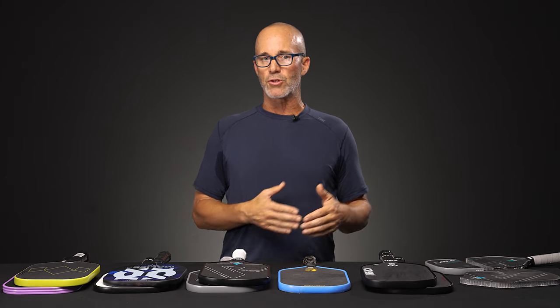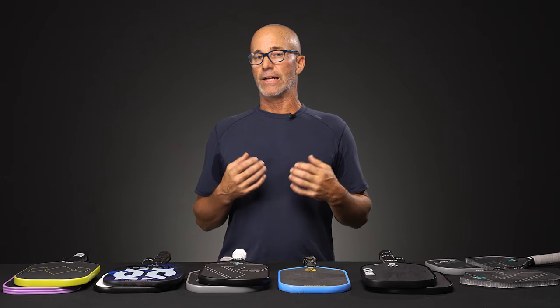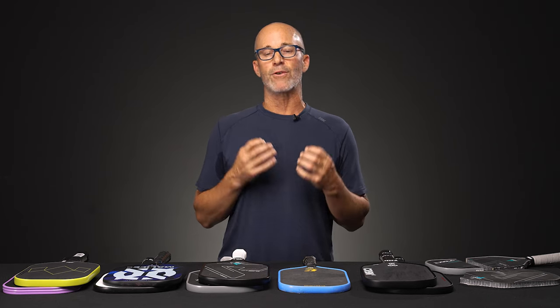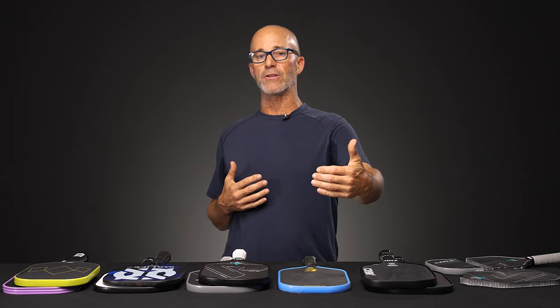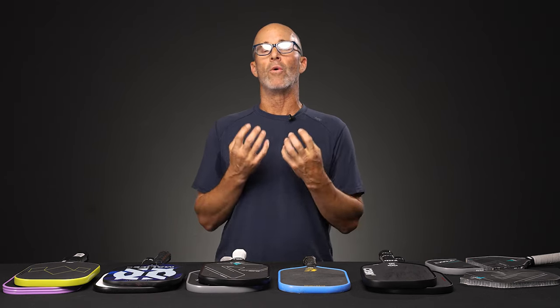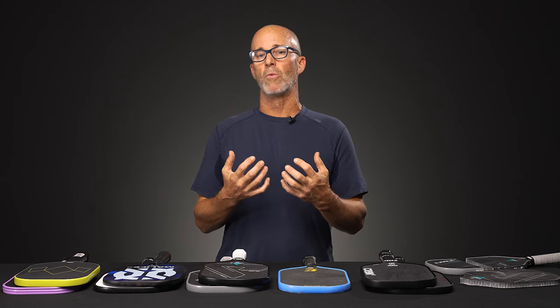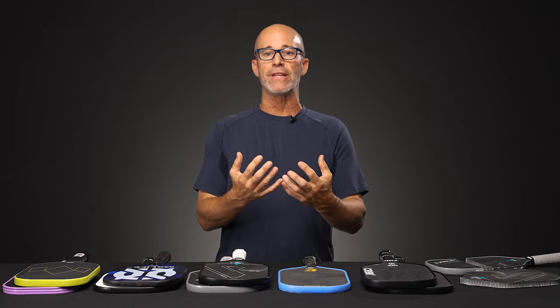The energy return difference between a Gen 2 paddle and a Gen 1 is very noticeable. It's almost like an aluminum baseball bat versus a wood bat. The energy return of the aluminum material is almost eager to kick the ball off, whereas the wood absorbs it. So your traditional paddle construction is a little more control oriented, not so eager and lively.